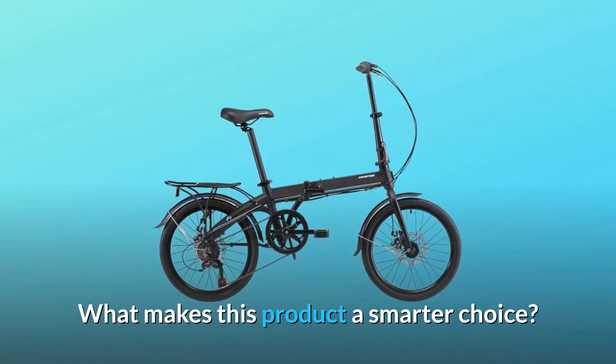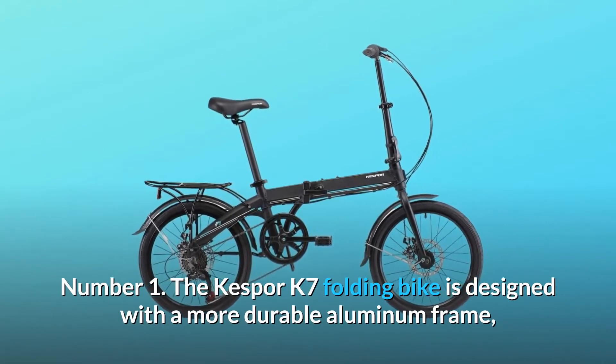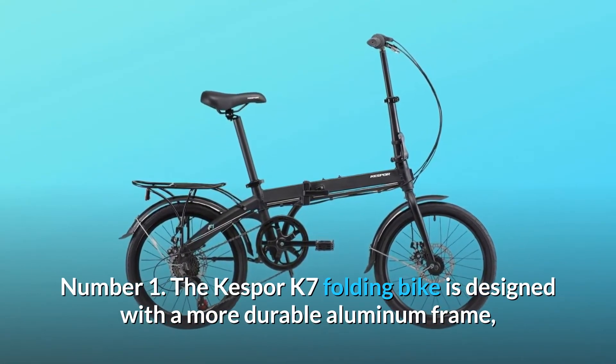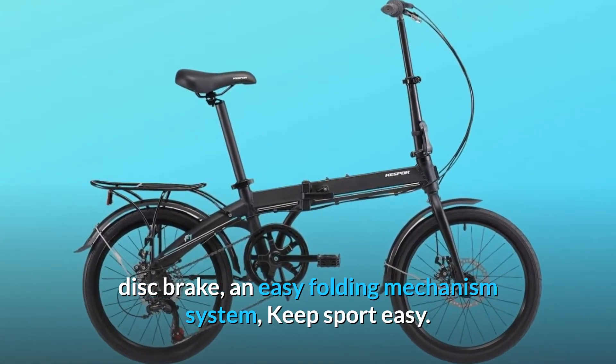What makes this product a smarter choice? Number 1: The Kespor K7 folding bike is designed with a more durable aluminum frame, disc brake, and easy folding mechanism system. Keep sport easy.